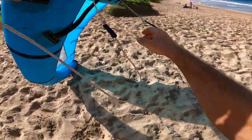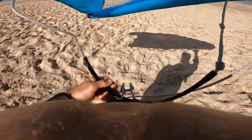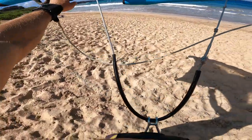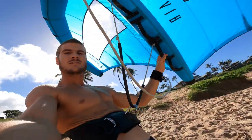Once you get down to the beach, give it a go testing out your new harness lines. Hook in and feel the release of pressure off your arms. Practice letting go with one hand or the other, or both, and get some practice in before you throw yourself out in the water with it.